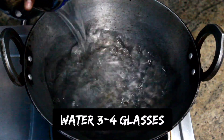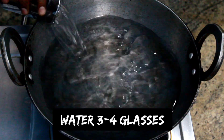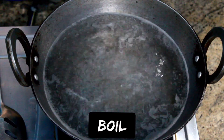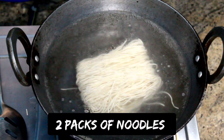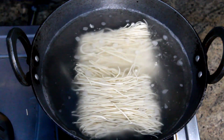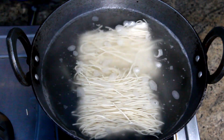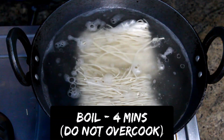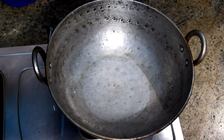First, add 3 to 4 glasses of water to a vessel and let it boil. Now add 2 packs of noodles to the boiling water. Refer to the package to know the cooking time of the noodles. Add 1 tablespoon of salt and 1 tablespoon of cooking oil. Boil it for about 4 minutes — do not overcook it. Once the noodles are cooked, drain them.